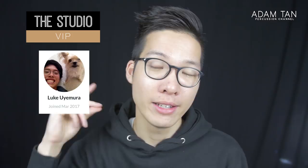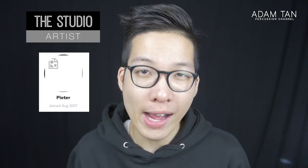Thank you so much to my studio VIPs Luke Uramura and Leo Palacios for your support. Today's featured studio artist is Peter Goschaks — thank you so much for joining the studio artist team. If you'd like to become a studio artist or studio VIP, you can go to patreon.com/adamtan.